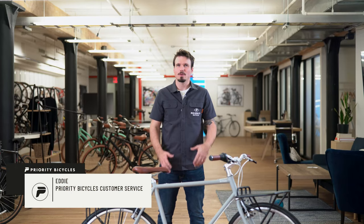Hey guys, Eddie from Priority here, and I wanted to talk to you for a little bit about carrying stuff on your bike. A lot of you out there know you need a bike rack to carry stuff, but what do you do once you have a bike rack on your bike? How do you make the best use of the space on the bike rack or on the sides? I wanted to talk to you about some options for how to make the best use of them.